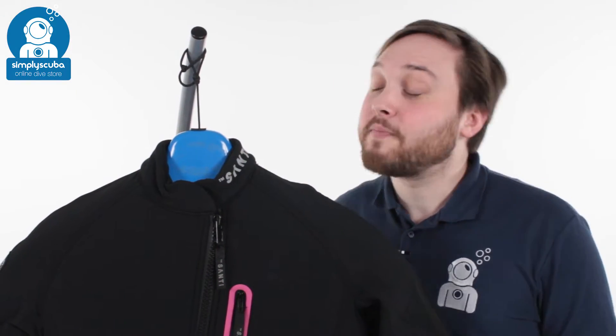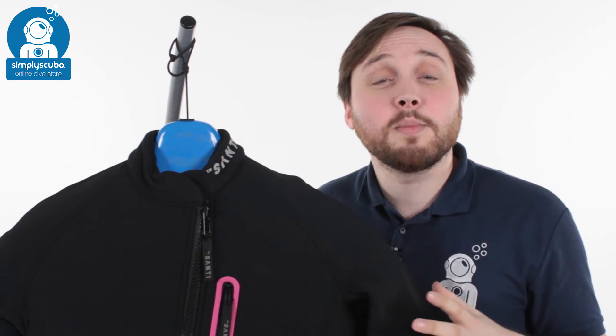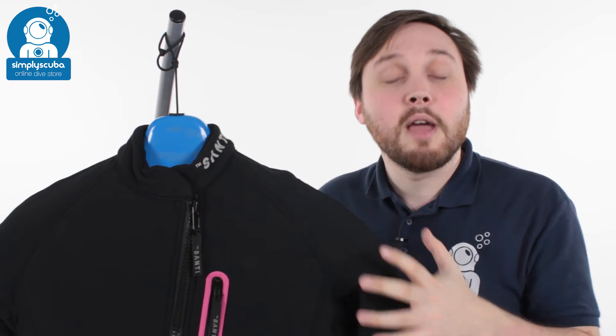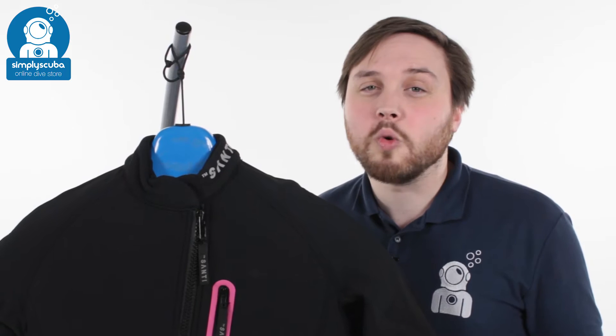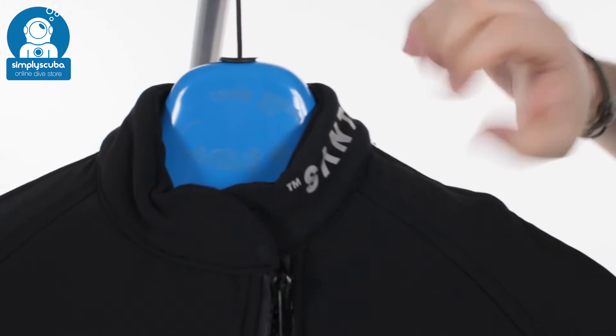Hi, welcome to Simpy Scuba. Here we've got the Santee Flex 190 Ladies First Undersuit. This is a really flexible undersuit so you've got full range of motion. It's nice and thin, but it's still going to keep you warm in colder waters. So we take a closer look at each of its features.